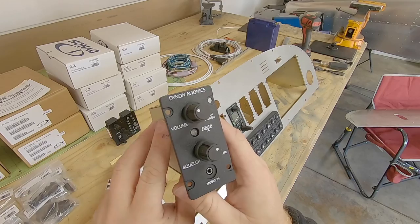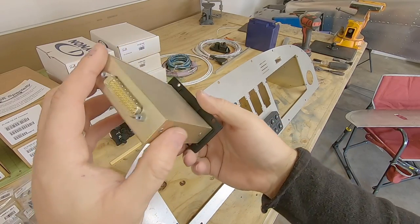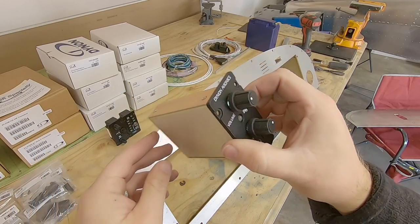Up next is the Dynon 2Play center comp. This box gives you volume and squelch control for your headset, as well as an audio input so you can play music if you want.